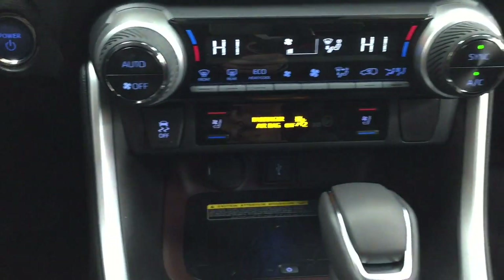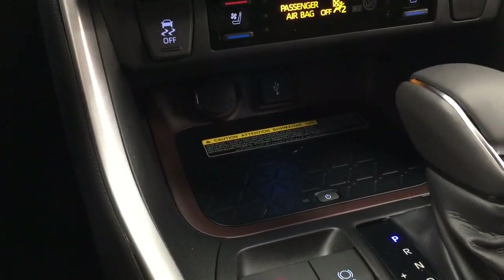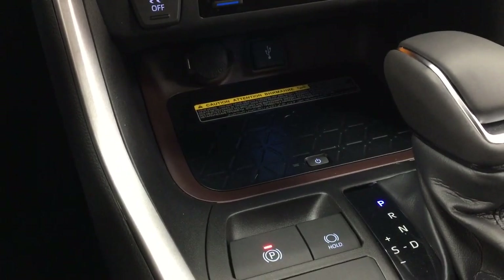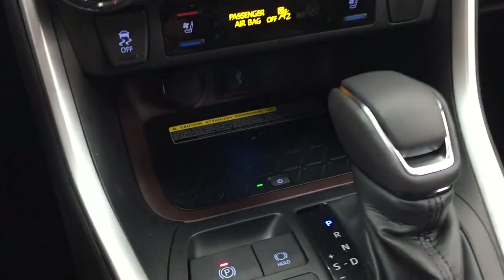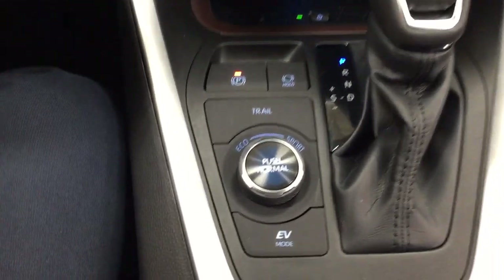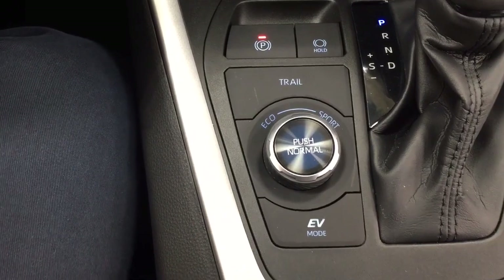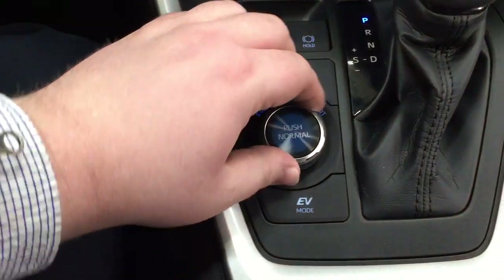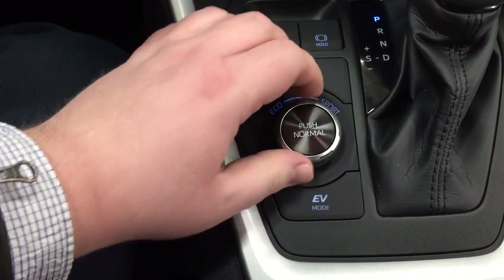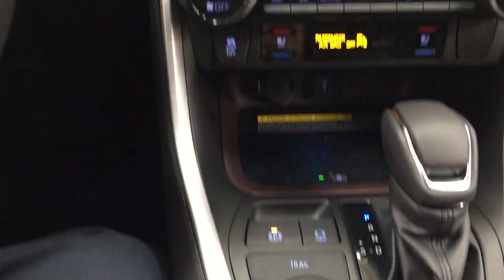You have three different settings for the heated and cooled seats depending on how hot or cool you'd like it. There's also traction control on and off, a power outlet, USB, and a wireless charging pad — just place your phone on top and it starts charging. It's paired with an automatic transmission, and you have eco and sport mode along with trail and EV mode. When you turn the dial it changes colors; press it in the middle to return to normal mode.